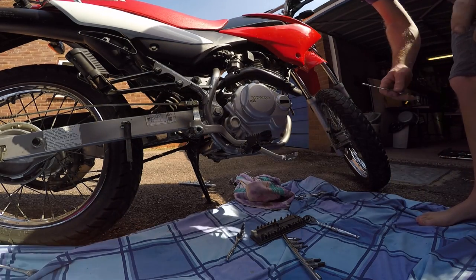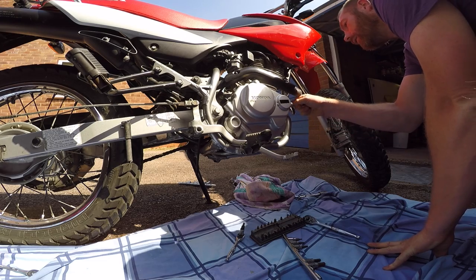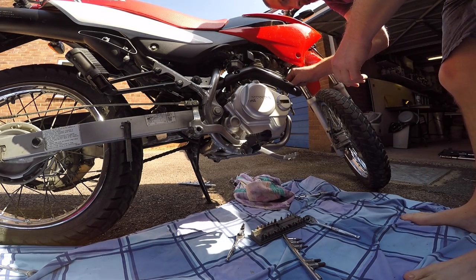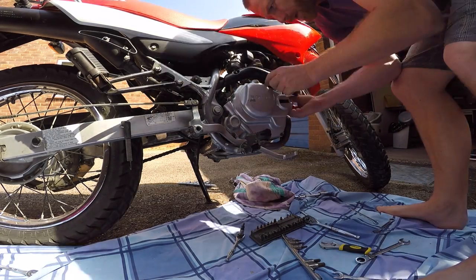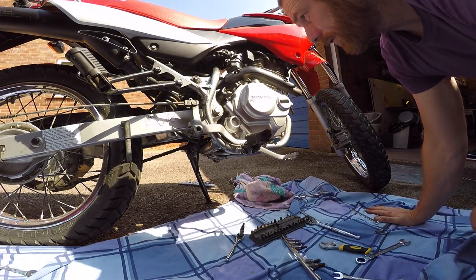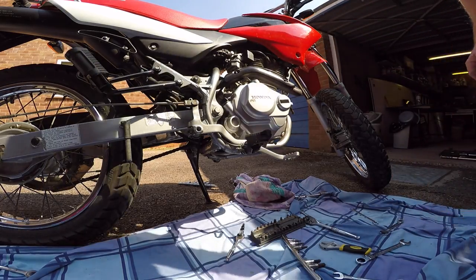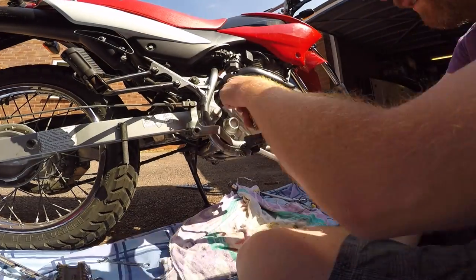There's also one small bolt holding on this clutch cable — I'm just going to let that off as well.